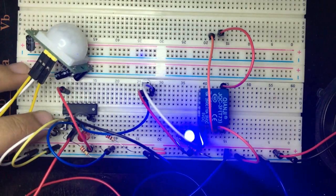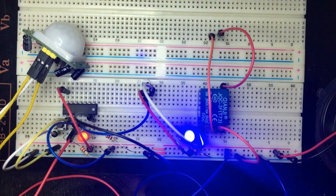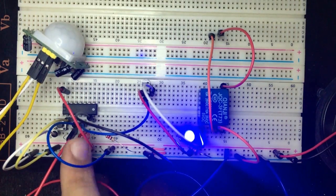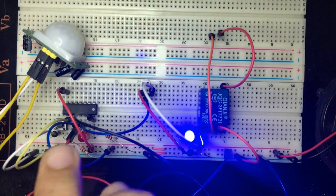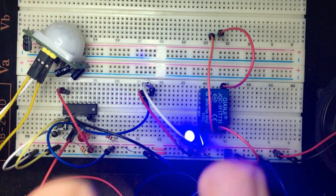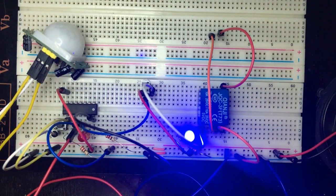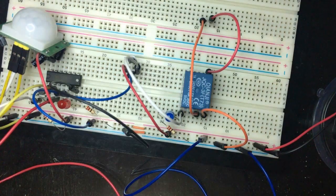After calibration, I reset the circuit and wave my hand — the red LED lights up briefly showing the pulse, but the D flip-flop latches and stays ON until I manually press the reset button. That's exactly the behavior we want.